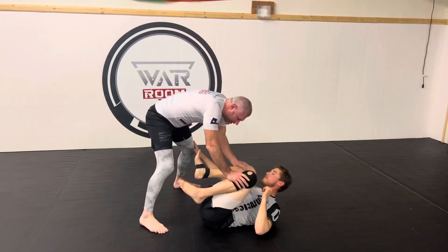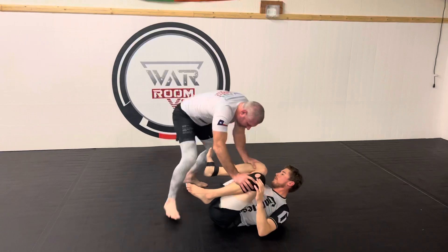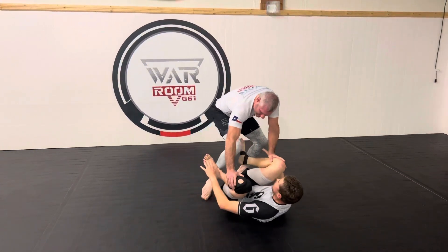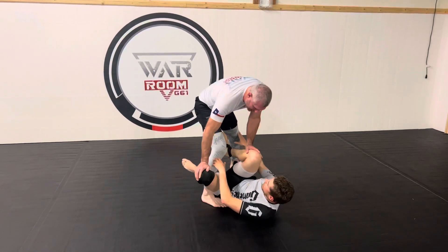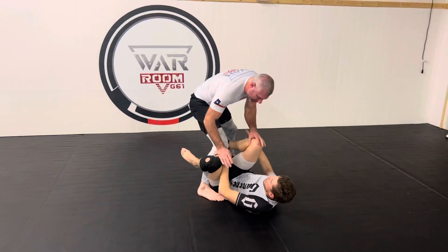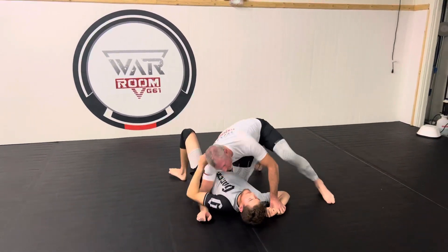Now we're gonna take a couple things out of Wiltsy's and Gordon Ryan's book — I'm gonna start shifting here and plant this foot and pin this hamstring right here. From here, a couple things are gonna happen. If he lays back and just stays there, easy bucket. I'm just gonna go straight to my knee slice and drop through. Very, very easy.